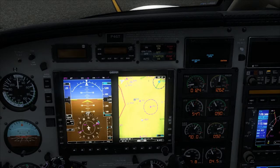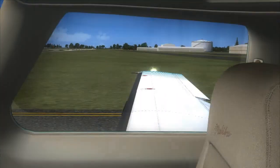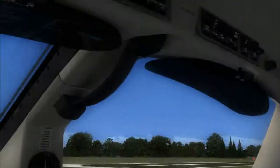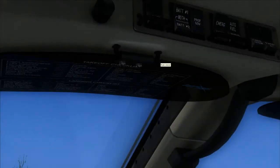And lineup checklist: approach is clear, final is clear, runway is clear, auto ignition is on. Landing lights, taxi lights, nav lights off, strobe lights on, and standby alternator is on.